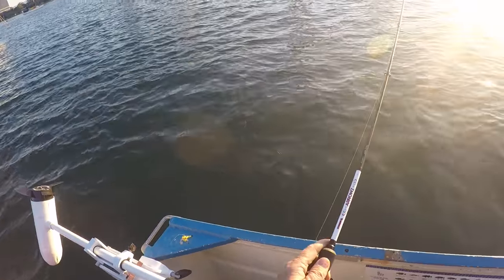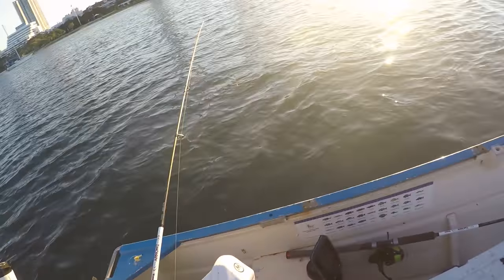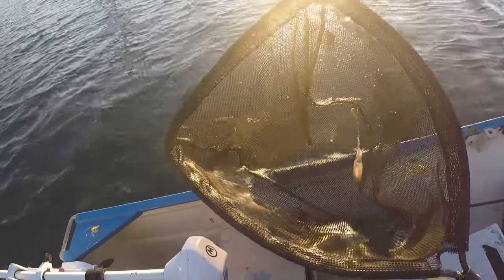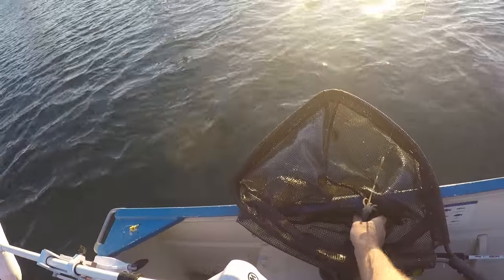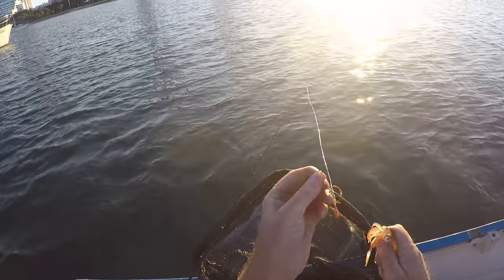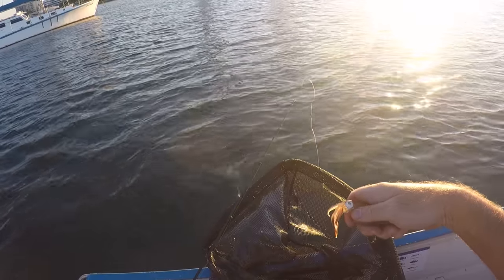Okay so we've got another squid on the Ecogear. I'm just going to bring him in gently. I lost one just before. He's not fighting much — he's a tiny tiny little one. I could just about eat him whole. I'm not sure if you can see that guy in the sun there, but he has just loved that little jig. How cool is that? I never ever get tired of catching these things, they're just so much fun. I just can't resist these Eco jigs — they're amazing. I'm going to throw him back and he can grow up and get a little bit bigger, and I'll eat his mum and dad.